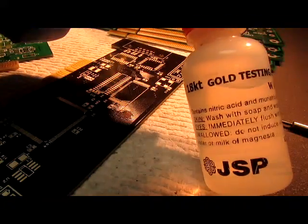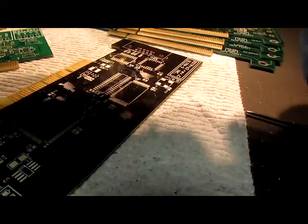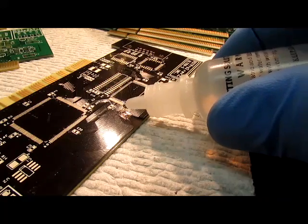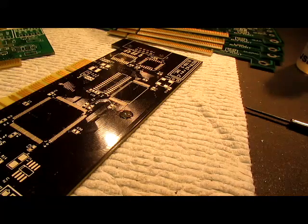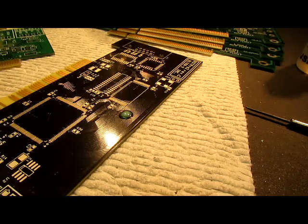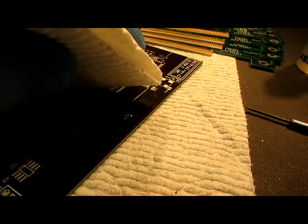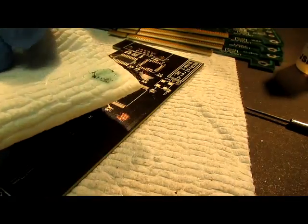I'm going to add some 18k gold test solution, which is a mixture of nitric acid and muriatic acid — which most people who are into this know makes aqua regia — and put a drop on our circuit card and let it set for a second. It's turning blue; I can see it turning blue. I'm starting to get a little reaction, it's fizzing. Blue is the indicator of copper. I'm going to blot it with a piece of paper towel here and we've got some blue color on our napkin.